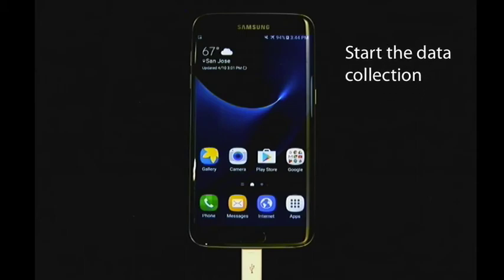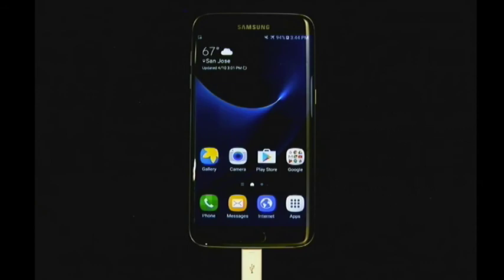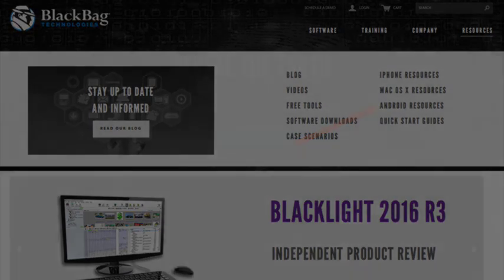If you do not get an RSA key notification, it is possible you might need a specific driver for that device, or you might need to switch the connection type from MTP to PTP. Troubleshooting tips can be found on our website by going to the Resources menu and selecting Android Resources.